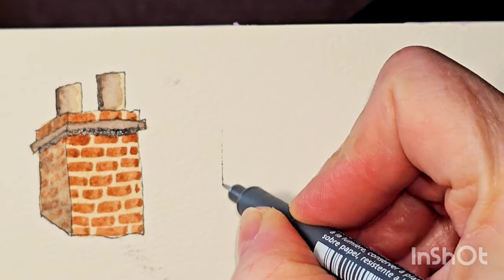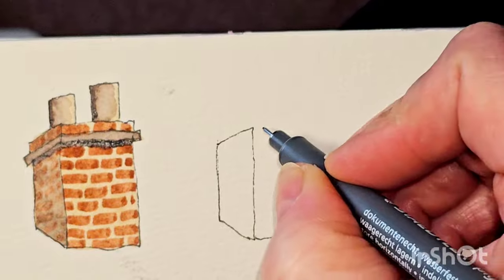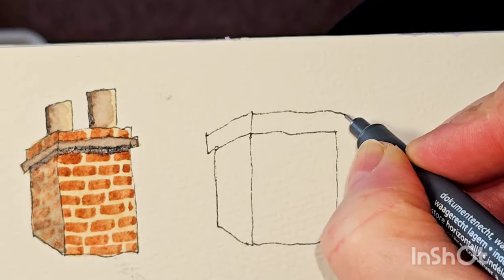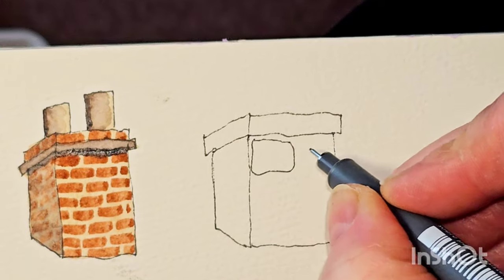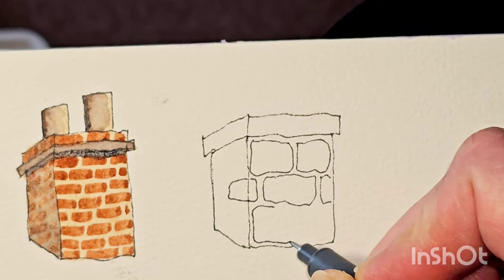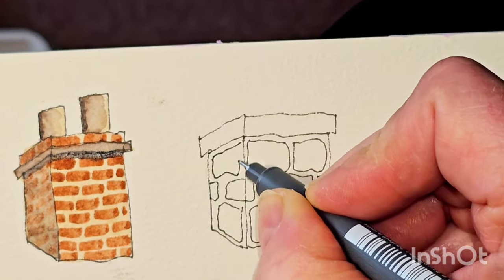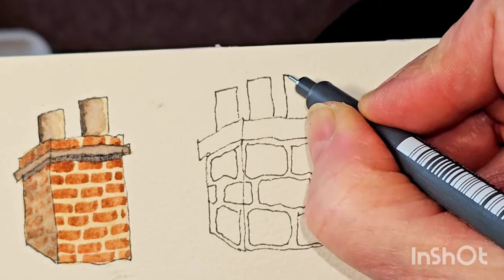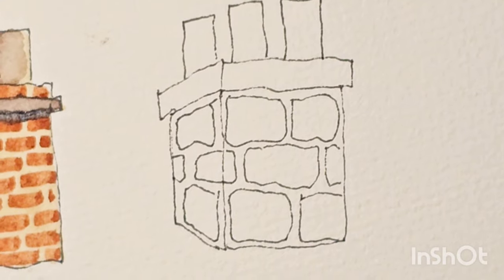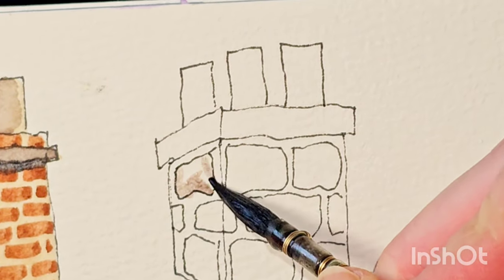I'll draw out another chimney now, and we will try a different brick technique. This time I think we'll make it out of stone — bigger stones than the other chimney. This time round, I'm going to paint these bricks in different shades. They're not regular bricks with a regular colour; they're all going to have different colours and a bit of texture.